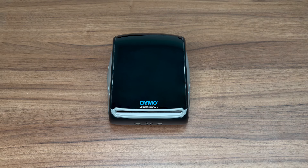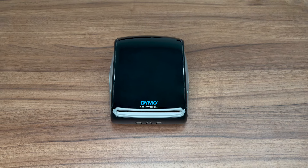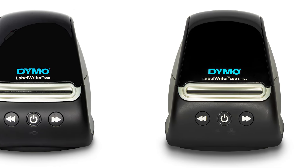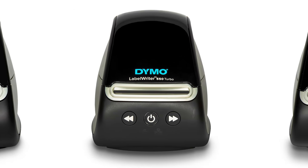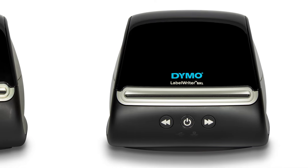Welcome to a video from Dymo Consumer Service. This video will show you how to clean your LabelWriter 550 series printer. This label writer might look different from yours, but the cleaning procedure will be the same for your device. Any key differences will be mentioned throughout the video.